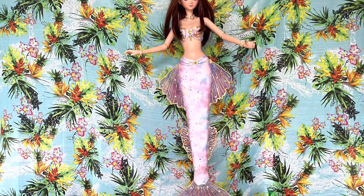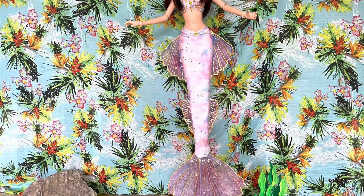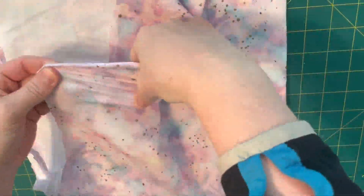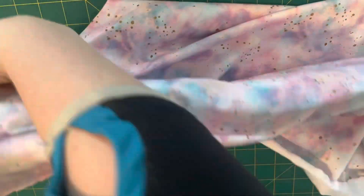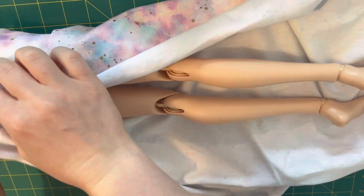Hey guys, welcome back to another video! Today we're going to be making a mermaid tail. I found this beautiful fabric and that's what got my inspiration started - fabric gets you inspired. The first thing I'm going to do is create a pattern, just so I have something to reference in the future if I ever want to make another tail.